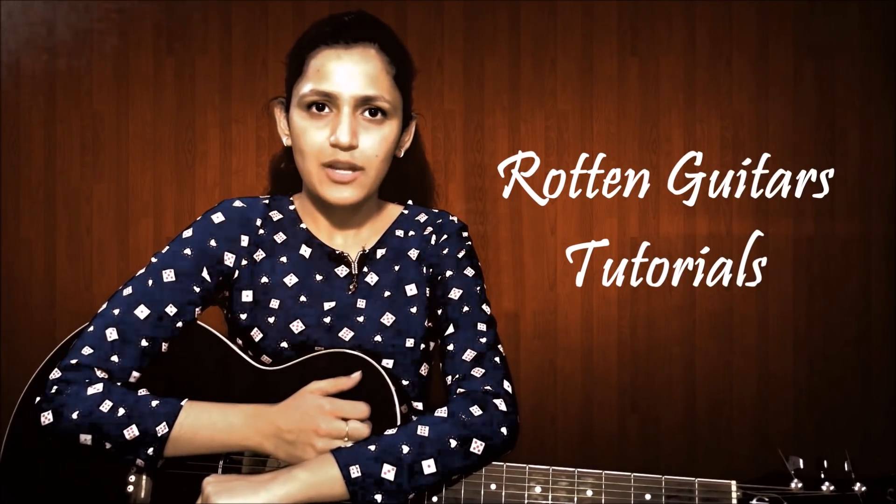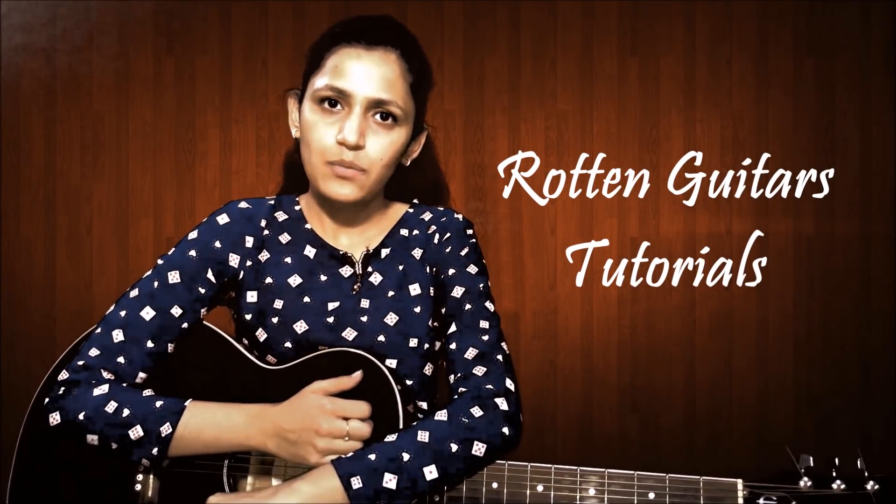Hey guys, Priya this side from Rotten Guitar Tutorials and I am here back again with a very beautiful song which is Sun Mere Hamsafar. So, let's start with the chords.